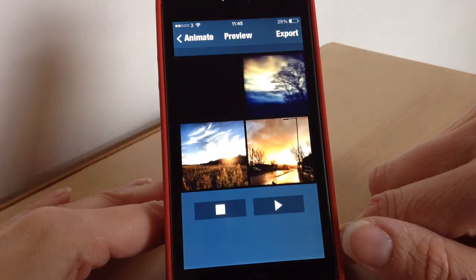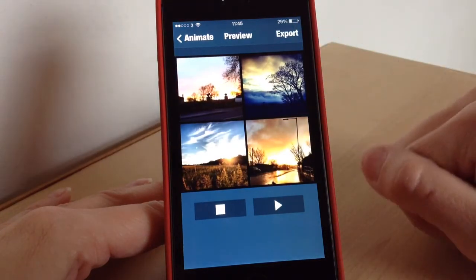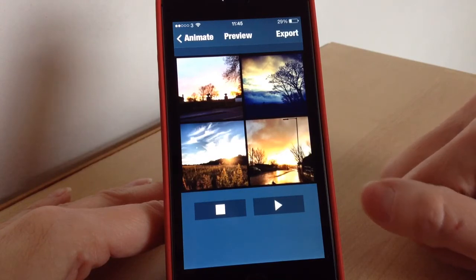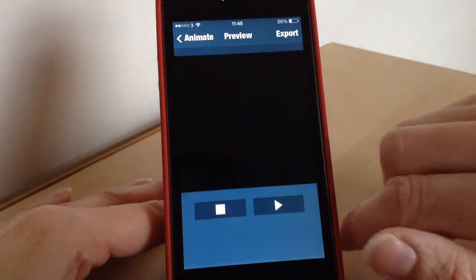It will process it for you, and once it's processed you can check it — press play and as you can see it just brings the photos in one by one. Then you can export it — you can either save it to your camera roll or post it directly to Instagram. You can have your music and your collage featured like that, and as you can see it is really cool.